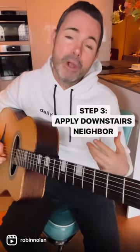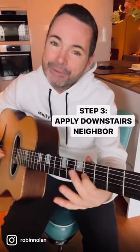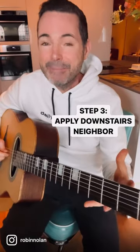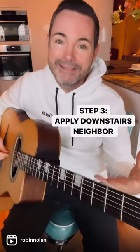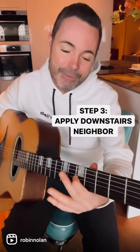Step three is where you add embellishments by using the downstairs neighbor to each chord tone — it's just one fret below. That's when it really starts to sound cool and you're really starting to sound like you're playing jazz.